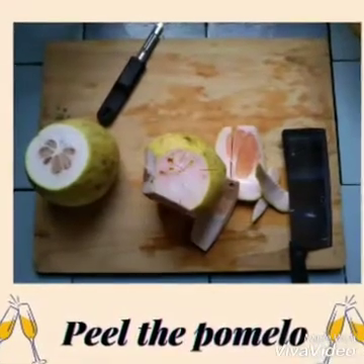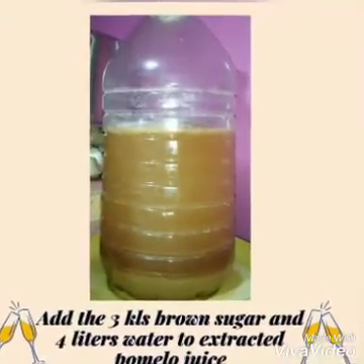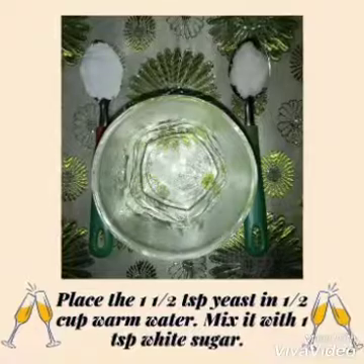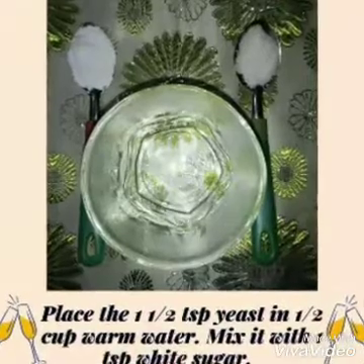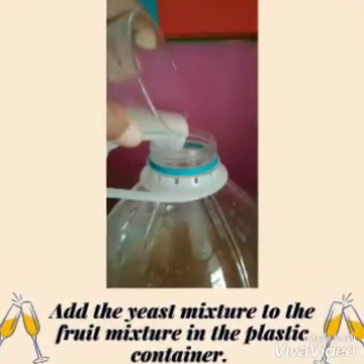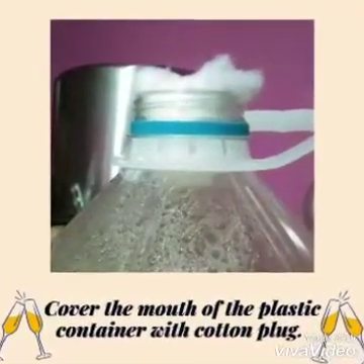First, extract the pomelo juice using a juicer. Add the 3 kilos of brown sugar and 4 liters of water to the extracted pomelo juice. Place the 1 and 1 half teaspoon of yeast in half a cup of warm water, and mix it with 1 teaspoon of white sugar. Add the yeast mixture to the fruit mixture in the plastic container.